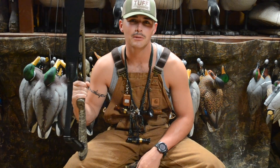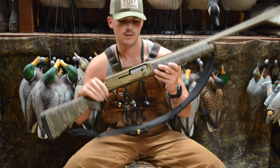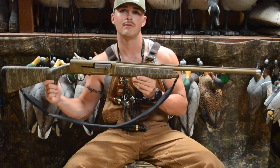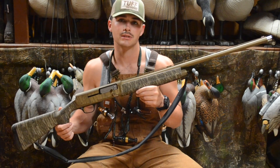Alright guys, welcome back to another episode of Tuff Waterfowl CP. We're here at the Tuff Waterfowl headquarters today. We're going to do a review of the Browning A5 Wicked Wing. The first thing we're going to talk about is the camo pattern I decided to go with — that's Mossy Oak Bottomland.